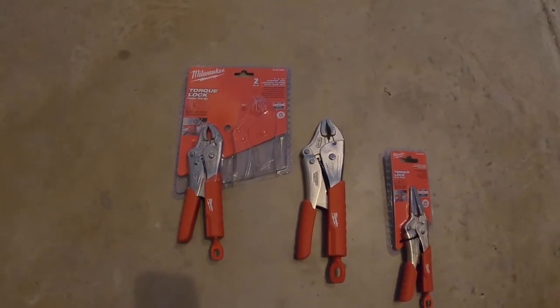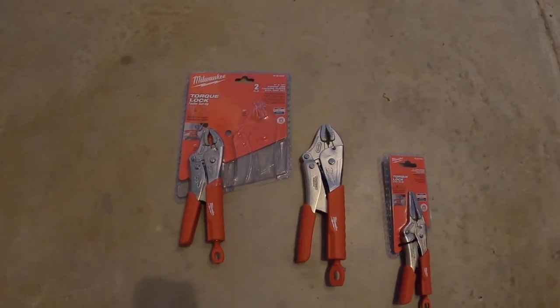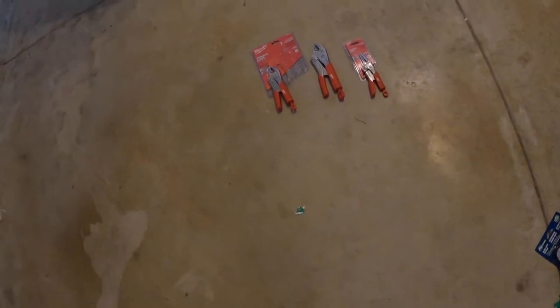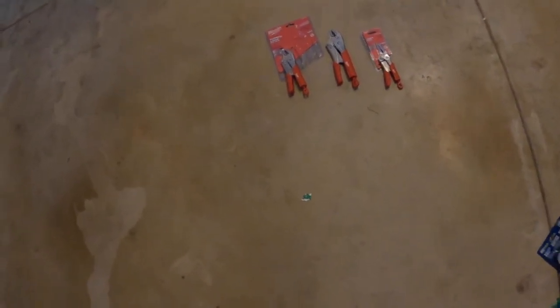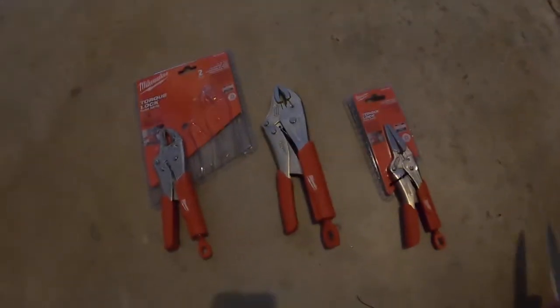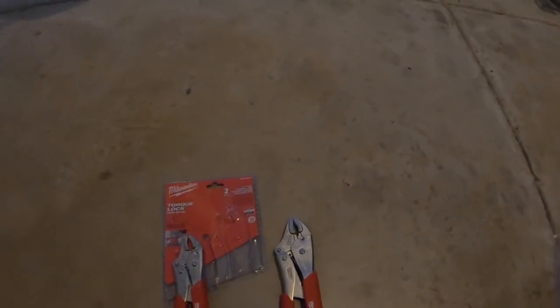I had the Craftsman for about three hours and the Craftsman actually broke — that is no joke. I just opened the packaging, took it out, opened a little deal, and the spring broke — the spring went flying everywhere. So yeah, I don't recommend you ever buy anything Craftsman anymore.